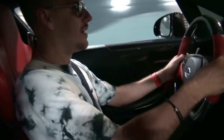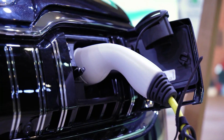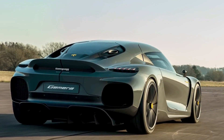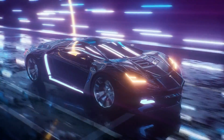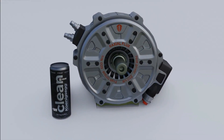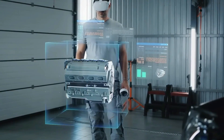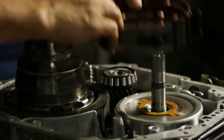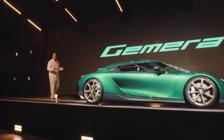Koenigsegg's pursuit of innovation extends to the entire driving experience, from instant acceleration powered by the electric motor to the top-end performance delivered by the combustion engine. Their foray into the world of electric motors with the Tiny Quark E-Motor holds significant implications for the future of automobiles. By seamlessly integrating electric and combustion powertrains, Koenigsegg has not only demonstrated their technical prowess but also reshaped the way we think about high-performance vehicles. The Gemera, featuring the TFG engine and the Tiny Quark E-Motor, showcases this combination's potential, becoming a symphony of power and efficiency that embodies Koenigsegg's commitment to pushing boundaries.